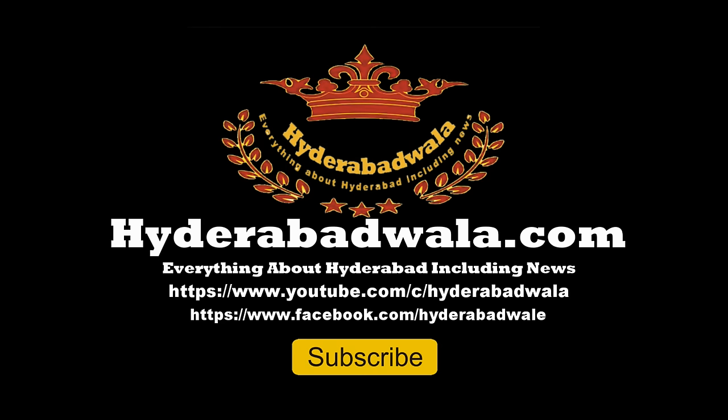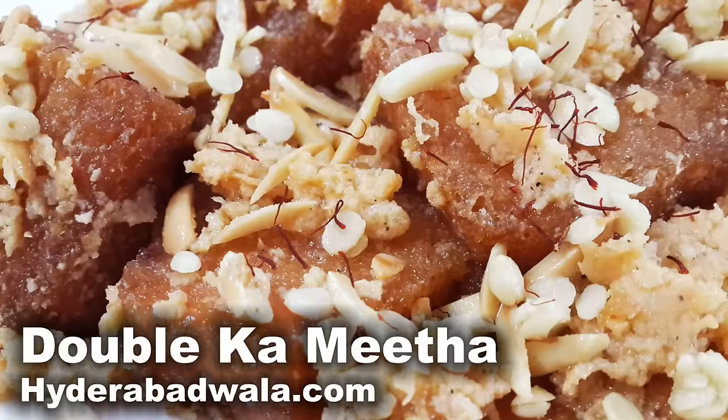Welcome back to Hyderabadwala.com. This is Sayyid Yasir and today I am going to show you how to make Hyderabadi Double Ka Meethah from Maimuna Yasmeen's recipes.